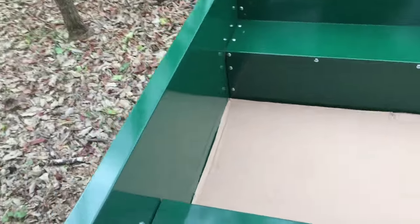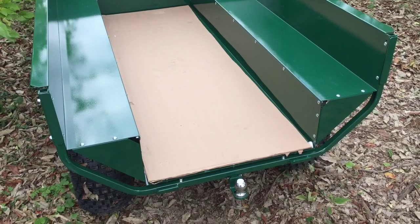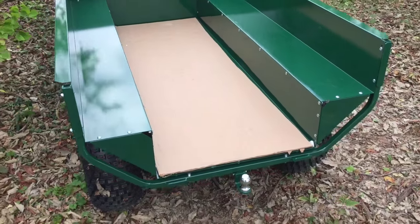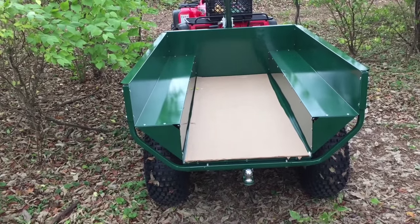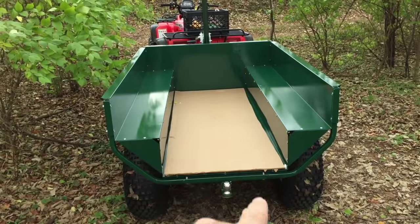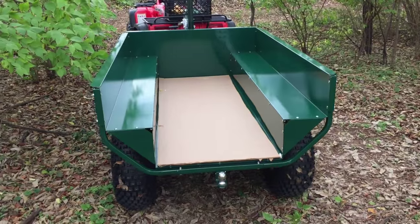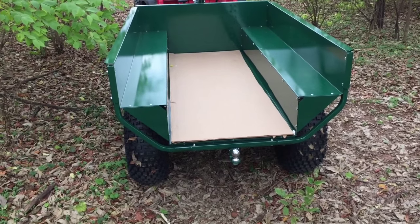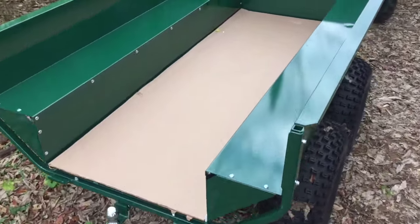You can remove the gates from either end. I'm just going to take this one out — there we go, it's a little bit tricky to do with one hand. That allows the load to extend beyond the trailer, so you can haul a very long load. You can take the other gate out too and put long timbers, boards, or whatever you need to haul — something longer than the trailer itself. That works really well.